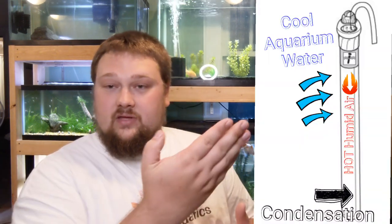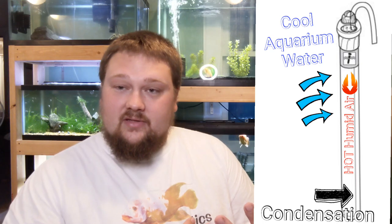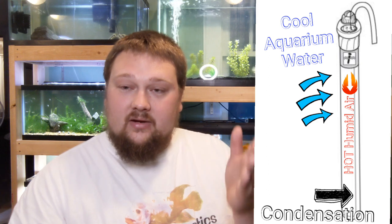So when we purchase the heater and put it in the aquarium, the water is going to be cooler, and we turn the aquarium heater on. You've got the warm, humid air inside of the aquarium heater and the cool water inside of the tank — it's the opposite effect of when you have a cold glass of water on a table on a hot day. You have a hot tube inside of cold water, and what's going to happen is the humid air inside of that heater tube is going to condense on the inside and create condensation inside of the heater on the glass.